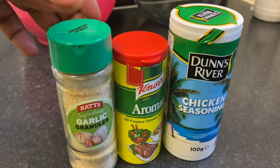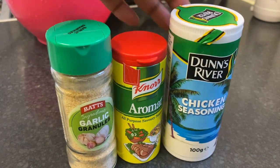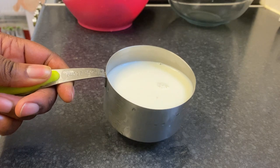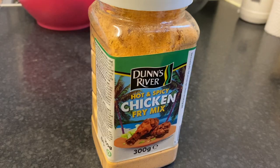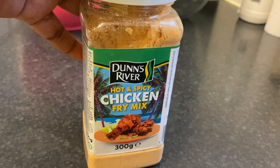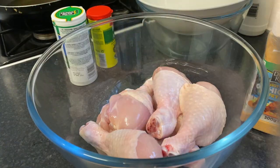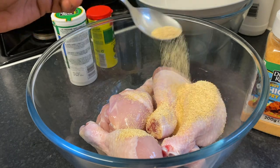For this recipe I'm going to use some garlic granules, all-purpose savory seasoning, and chicken seasoning. I've also got one cup of full milk, and I'm going to use Dun Rivers hot and spicy chicken fried mix. I have already washed and cleaned my chicken drumsticks.